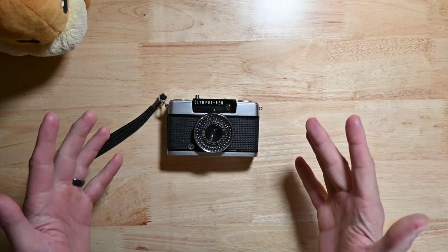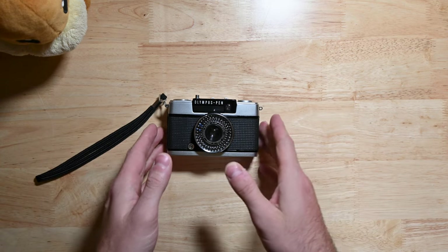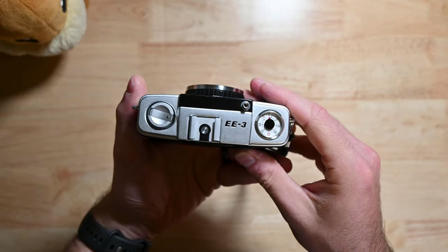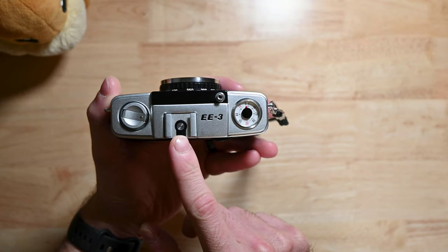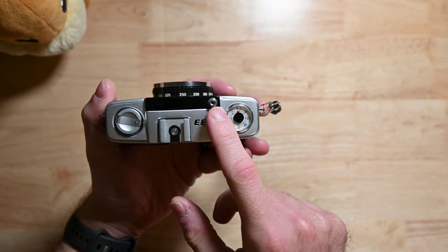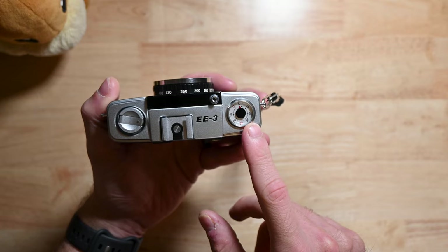First thing we're going to go over is the outside of the camera and all of its parts. Starting with the top: you've got your rewinding crank, your flash shoe, the model nomenclature, your shutter release button, and your frame or shutter counter right here.